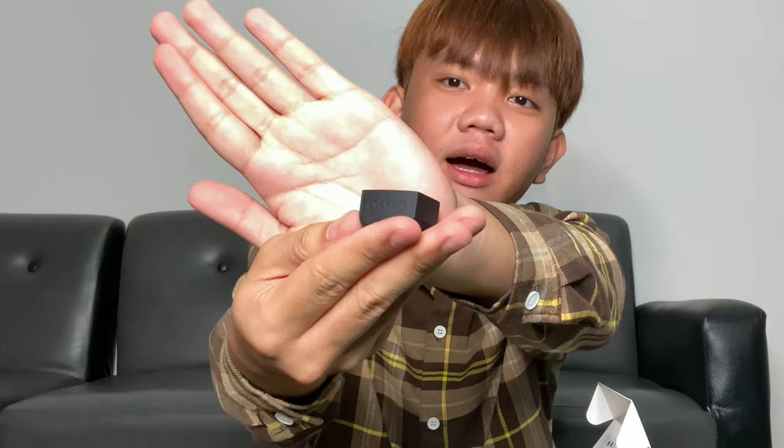Yun yung laman nitong maliit na box. Meron ditong hawakan na nilalagay sa ilalim nung DJI para kapag ginamit mo siya, naka-ano sa kamay mo. Ito siguro yung sa charger. At ito — hindi ko alam kung ano eh, pero para siya yung nilalagay sa ilalim nung camera, parang siya yung nilalagay sa ilalim para tumayo o mapalitan para malagay siya sa tripod kasi meron siyang ikutan dito sa ilalim.